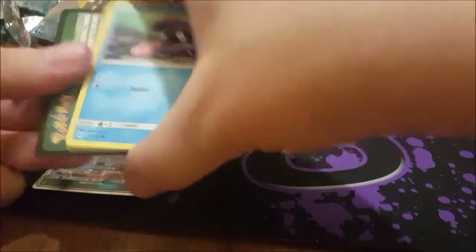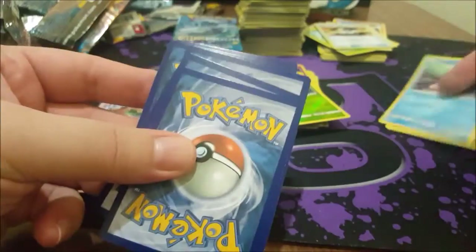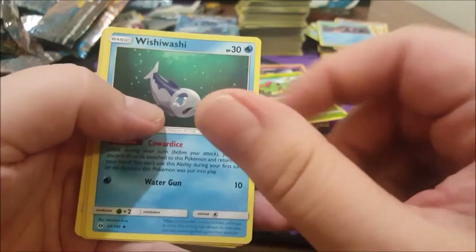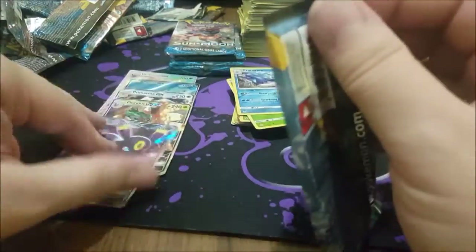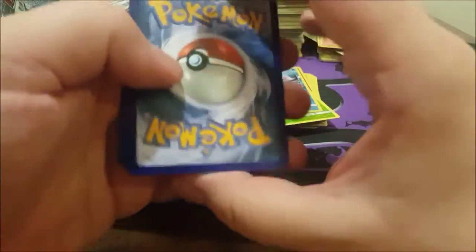Maybe they started making up names just to test people's linguistics — some sort of weird social experiment. It's possible. Fairy Energy, Experience Share, Alolan Raichu, Kathropic, Wishiwashi, Primarina reverse, and another Hariyama. I've seen so many good tools — we're sitting on five GXs now, which means hopefully there's going to be something sweet coming.